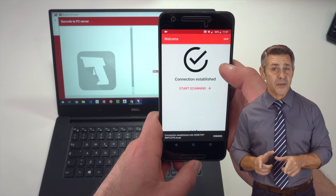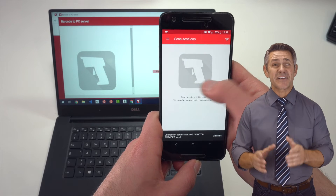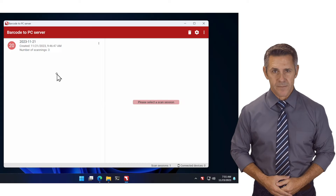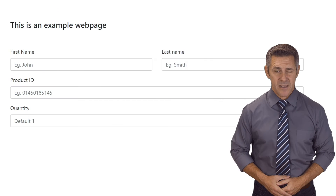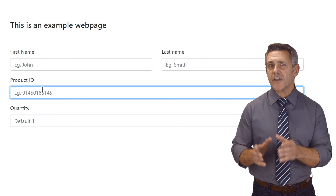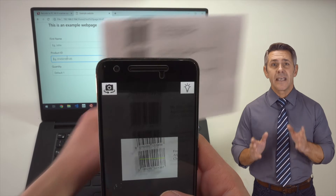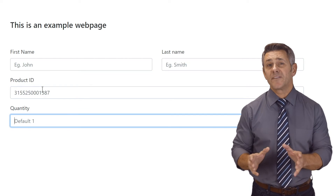If the smartphone is connected to the same network as the computer, it'll automatically pair with the computer and you can start sending barcodes to it. Let's say that you need to register a barcode on your order management software. Simply minimize the server to the system tray, position the cursor where you need to type the barcode, and once you scan it with your smartphone, it'll be automatically typed in. But what if you need to enter more fields?